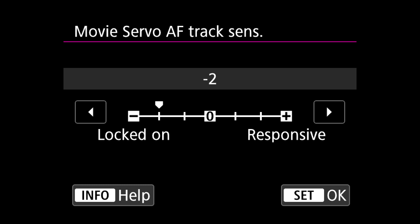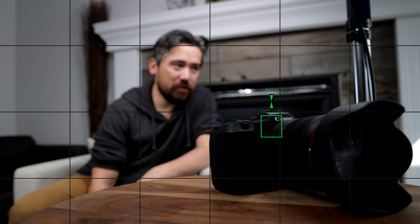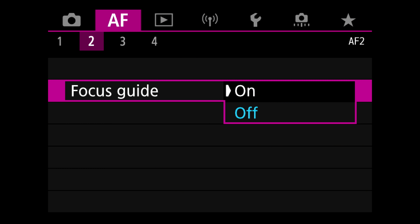The second option is movie servo AF track sensitivity — that's how long the camera waits before jumping to a new subject if your focus point moves off the current subject, which can be incredibly distracting. The vast majority of the time I have this set to locked on, so it's always trying to track that initial focus point unless you tap on a new subject. For manual focus or adapted lenses without autofocus, rather than just using peaking, the R5 and R6 have something way better — a focus assist mode. Put the box on your subject and you can actually see how far out the focus is. As you get closer it lights up green when you're perfectly in focus, using the camera's phase detect AF system. It's an amazing aid and people should really take advantage of it.